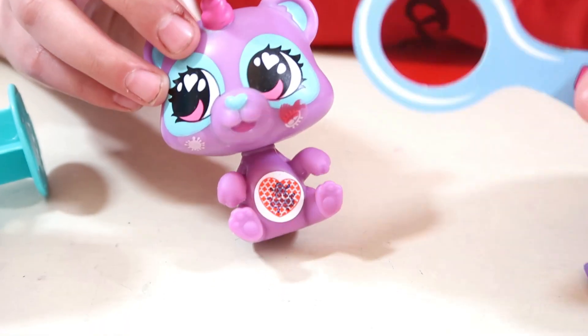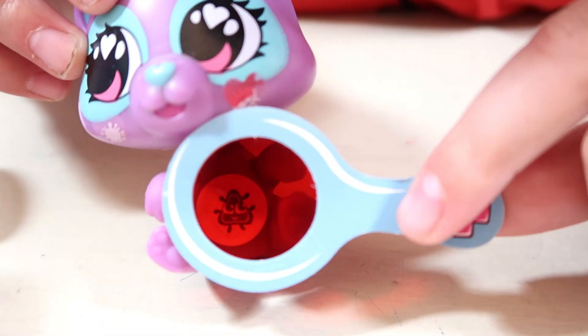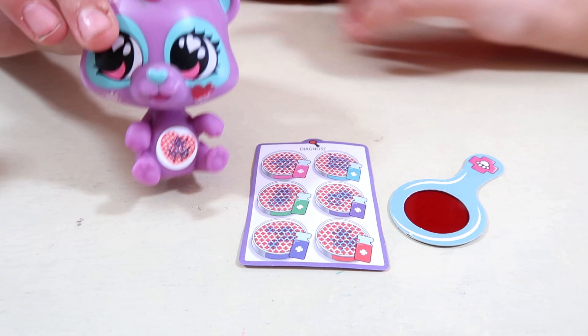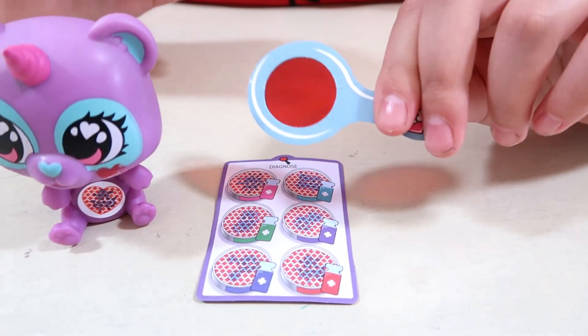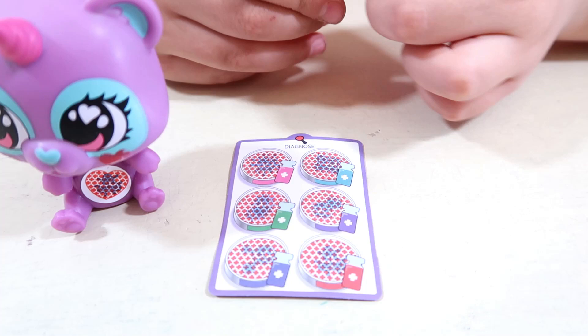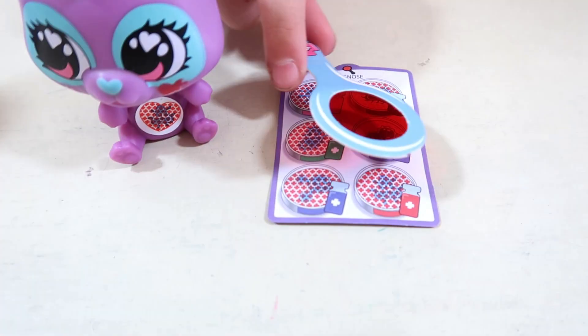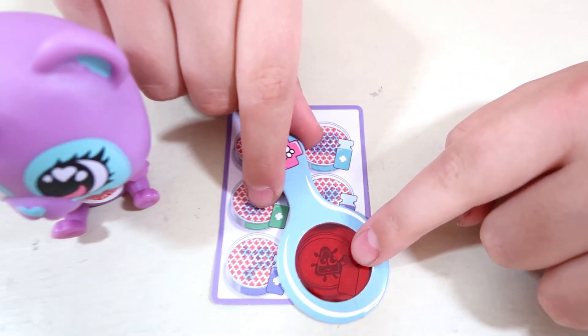Now I'm going to use the decoder tool to diagnose my pet's illness. It looks like he's got some kind of a tummy bug. Now I'm going to see if I can find my pet's tummy bug on the diagnosing sheet, and I'm going to be using the decoder tool. There it is guys — there is the bug that our pet has got.